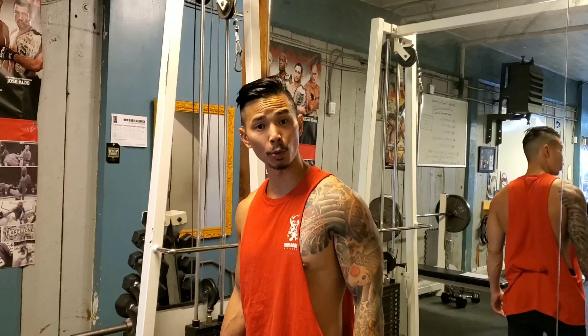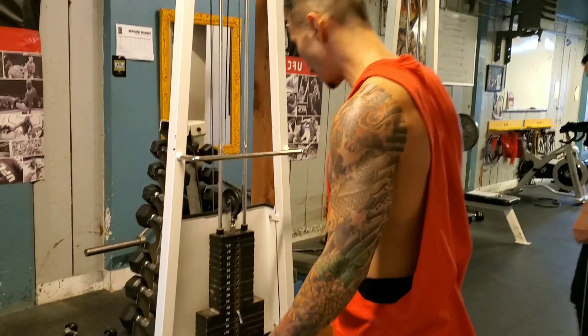Alright, we're going to do a one arm cable row exercise. This is a unilateral exercise.